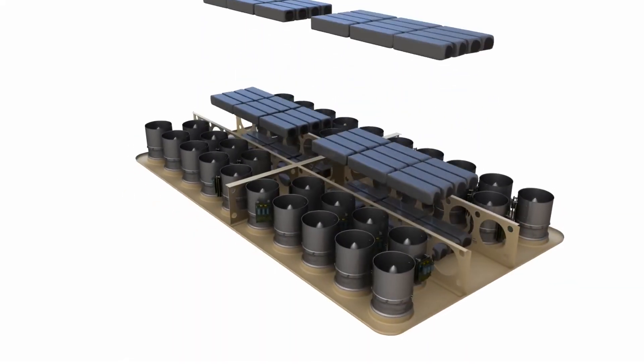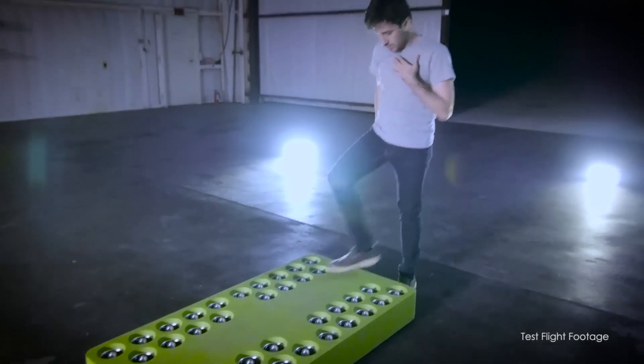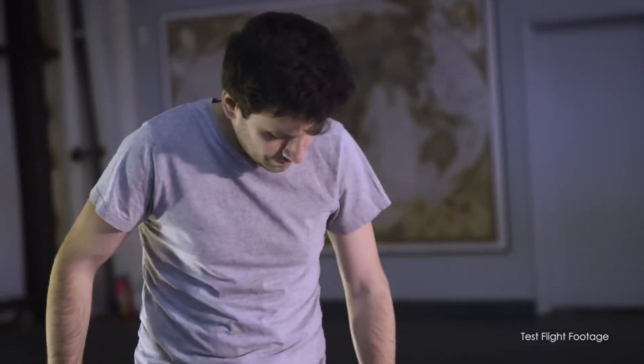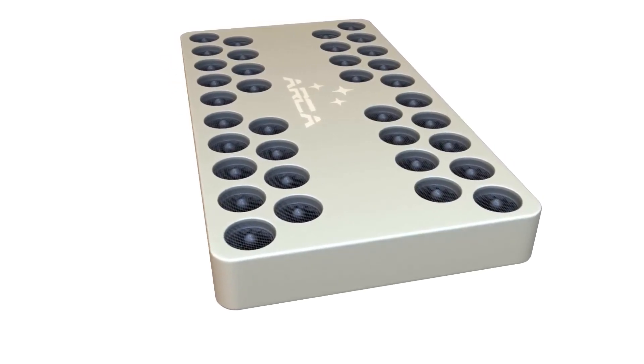We use aerospace-grade composite materials to create a very lightweight yet rigid and durable structure to house 36 electric motors and batteries. Even the weight of the composite structure is remarkable, at just 10 kilograms — 22 pounds.